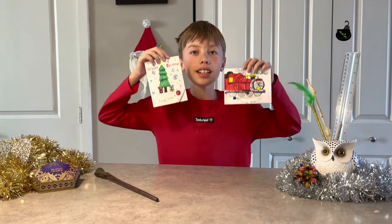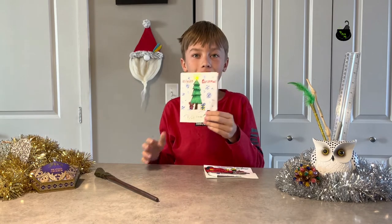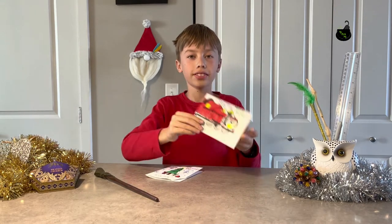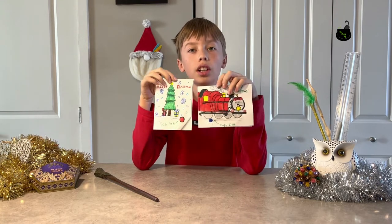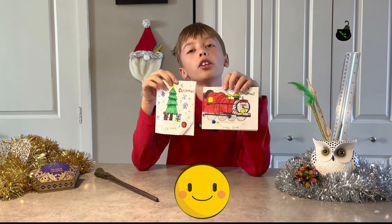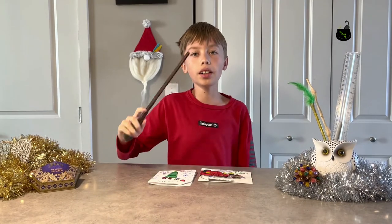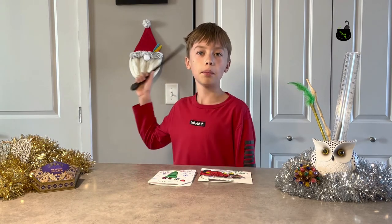This is how they turned out — very festive and really creative! I'll send one to Grandma Ira and one to Grandma Olya. Who will you send yours to? If you want more fun and interesting ideas, check out my channel. Bye!